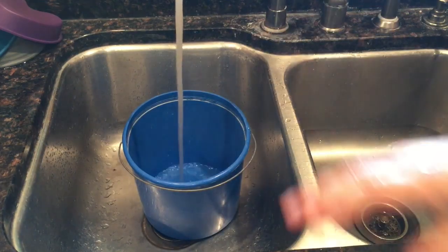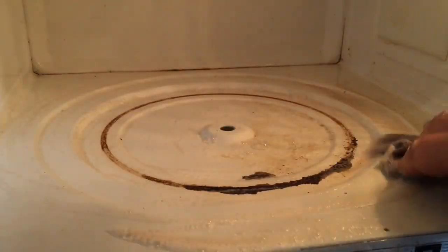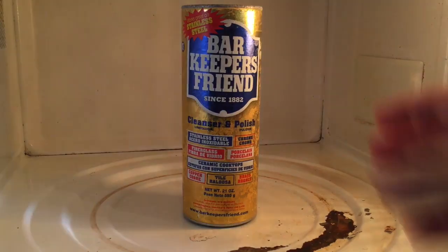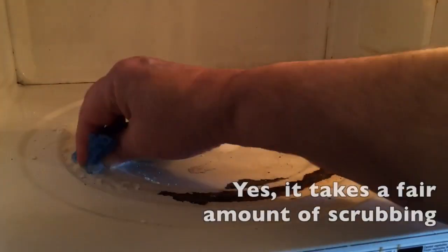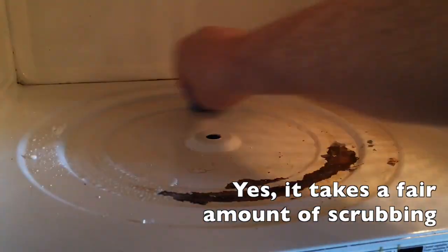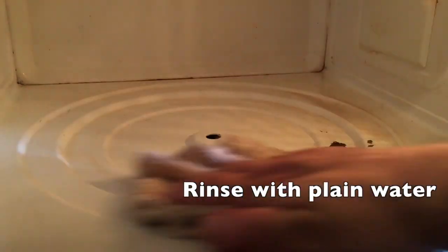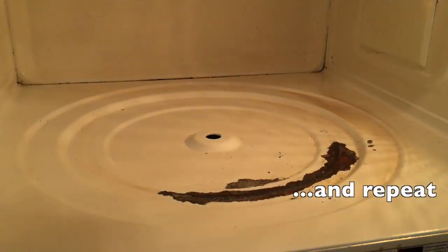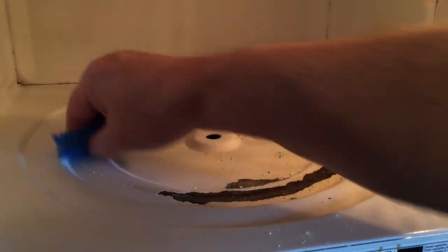Mix up some hot water with a little bit of dish soap. The soapy water isn't doing much, so we'll try some Bar Keepers Friend. That's starting to take it off — this is just water and Bar Keepers Friend.